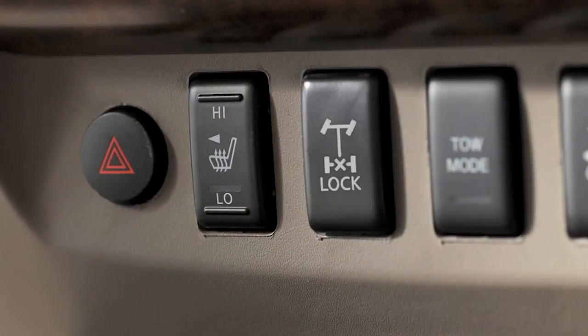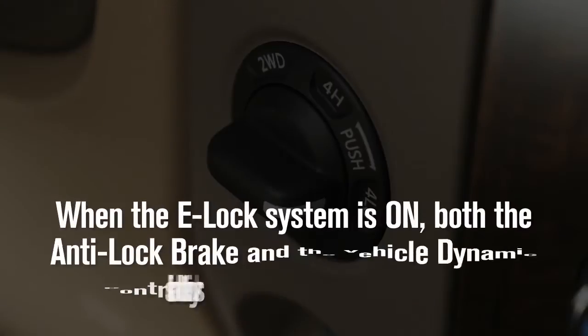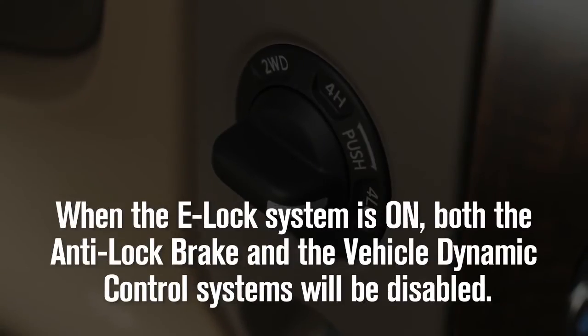The indicator light will flash until the system engages. When the e-lock system is on, both the anti-lock brake and the vehicle dynamic control systems will be disabled. This is not a malfunction.